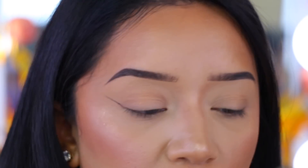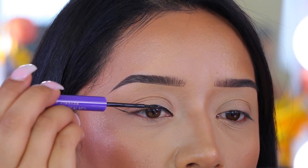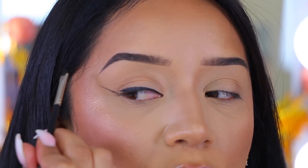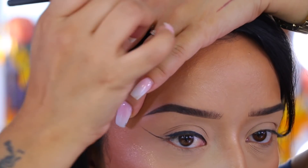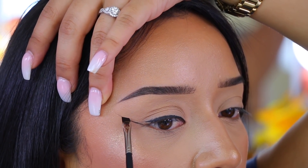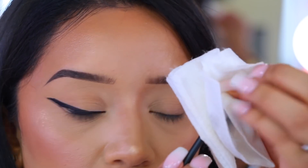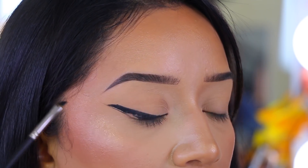Now I'm going to go into my Anastasia liquid eyeliner and start drawing the inner part. I'll go back with my gel eyeliner and pick up a little bit more product. I like my wing to be perfectly shaped, so I'm going to tug at my skin a little bit, then start drawing — connecting the wing from about halfway and bringing it down. Then take your paper towel and clean off the excess, go back one more time, and just fix the end.